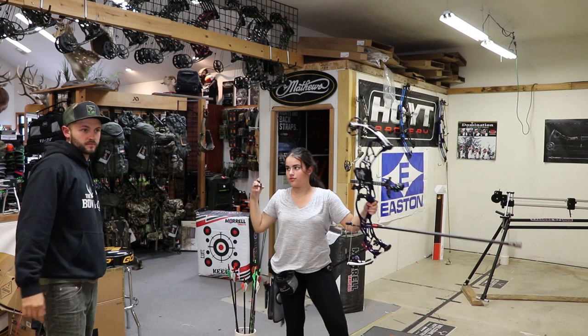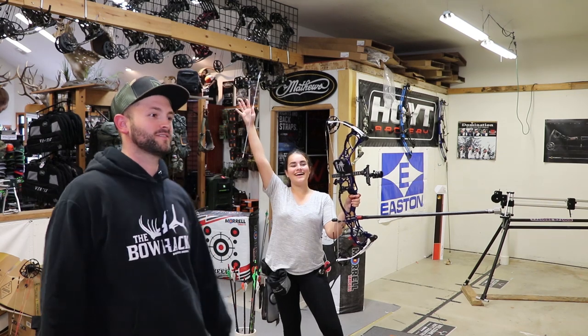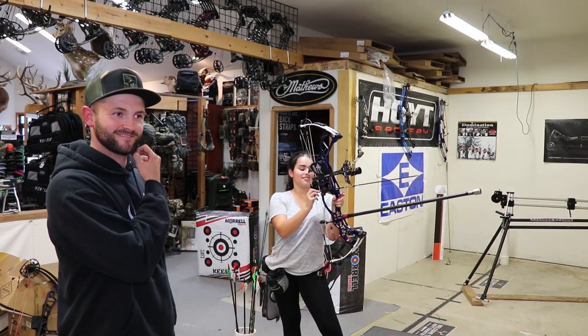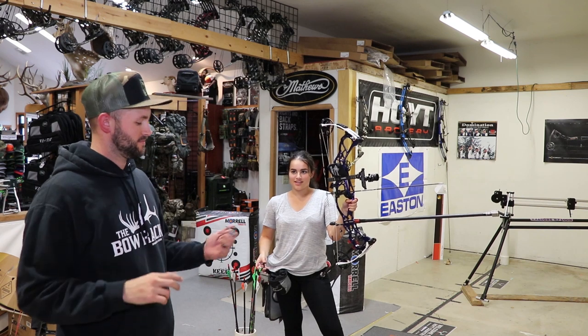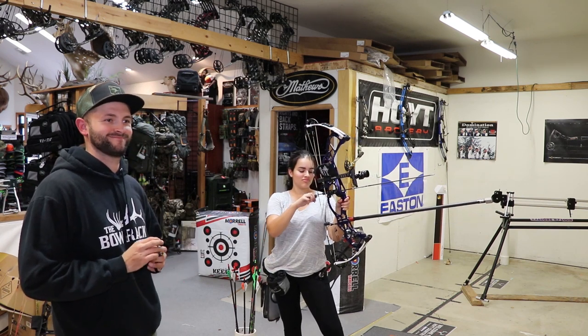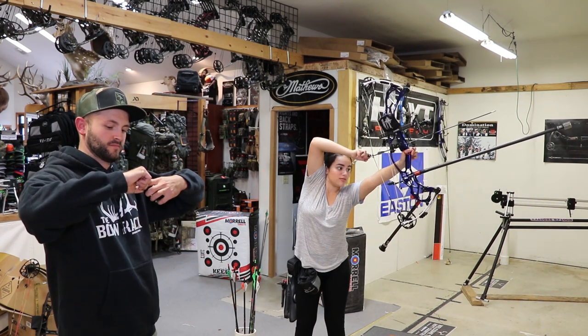I'm so excited for indoor season to start. I actually hate indoor. She loves it — indoor is her favorite. You don't have to deal with the wind, the sun, clouds, rain, or anything else. All it is is you, the bow, and the target. It's consistent. No one else can mess you up except for you.